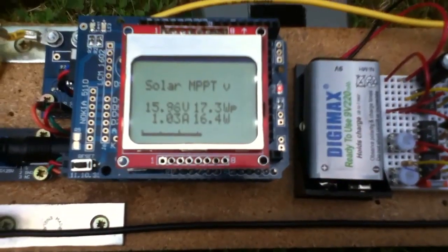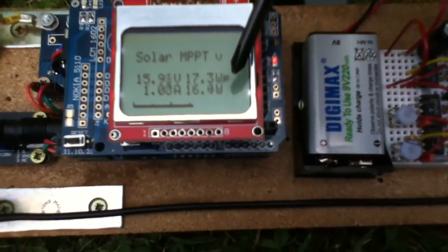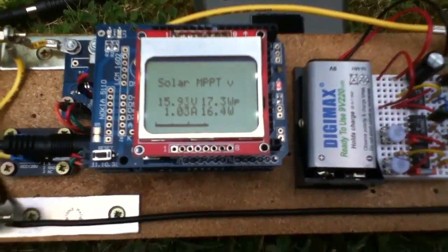Let's have a slightly closer look at that. So it's showing the volts, showing the amps, showing the watts, showing the peak watts, and there's a bar graph there to get an analogue view of what's going on.